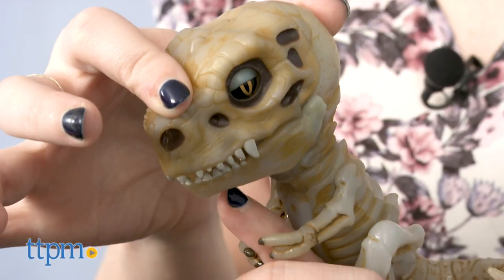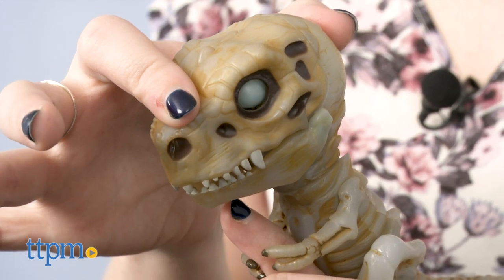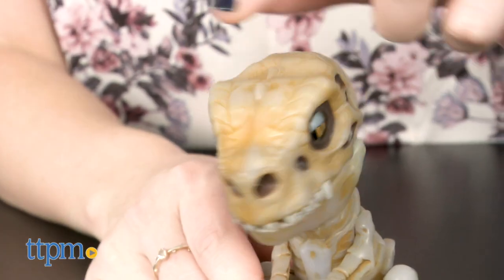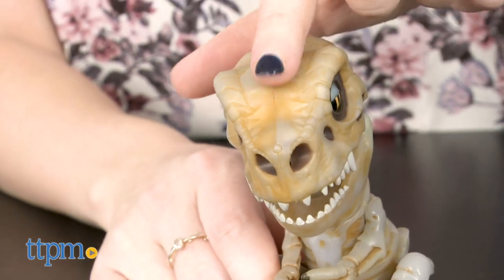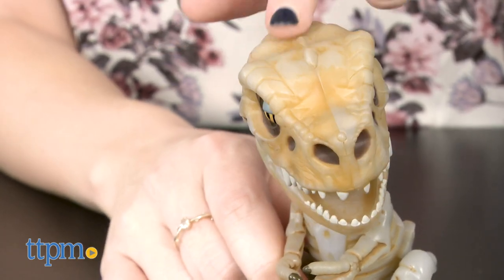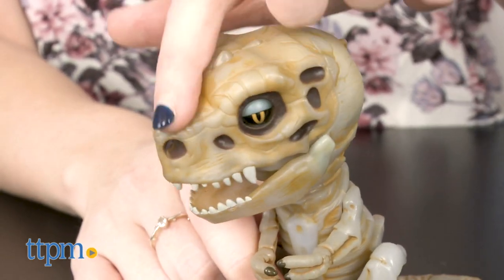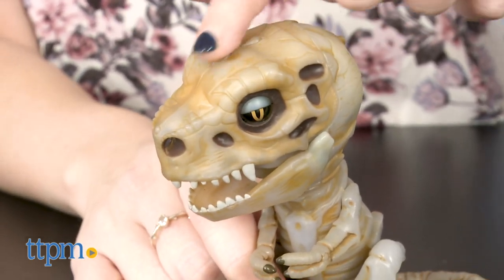Overall, we think these boneheads make for a fun new addition to the line, and it's really the look and the glow-in-the-dark features kids are seeking out here to collect. The actual interactivity is still the same found throughout the Untamed line. So if you've got an Untamed collector in your midst, or just a kid that loves dinosaurs and the types of toys that can maybe scare a sibling with, check out these boneheads.